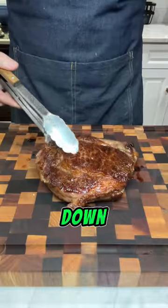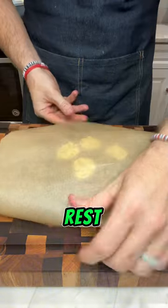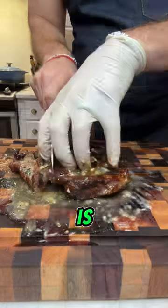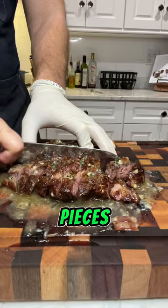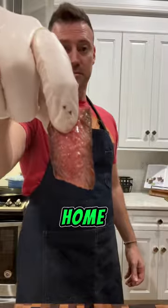Then I'm going to put some compound butter down on my board, the steak on top, more compound butter on top of the steak, and then loosely rest some parchment paper on top of it all. Once the butter's melted, I get the steak cut up into bite-sized pieces and toss it in all the juice left on the board. So give this one a try and enjoy your next steak date night at home.